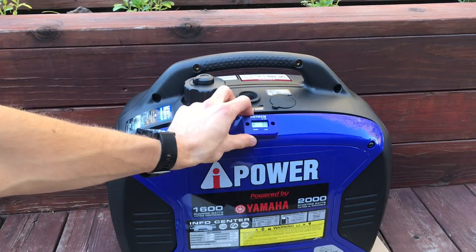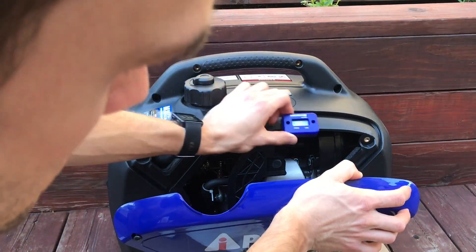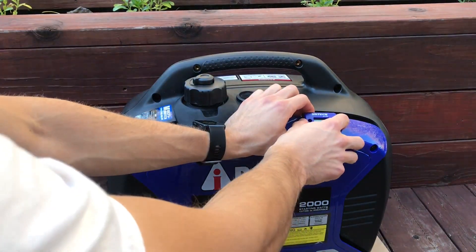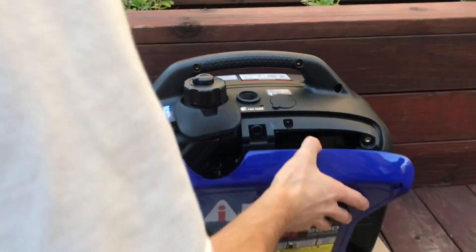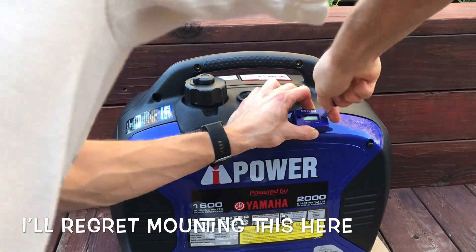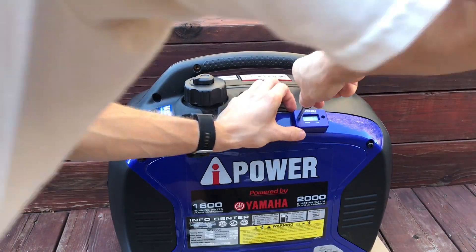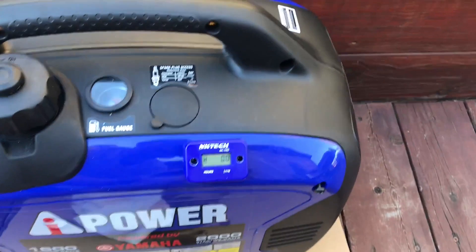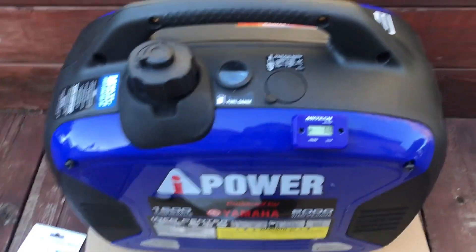Even though it says you have to wrap a wire, maybe it's because the spark plug is underneath there — I don't know. We're going to install it right here, and you can easily either use some 3M sticky tape or just the supplied screws that came with it. Now that we've got both screws installed, you can see it looks pretty nice — gives it a nice factory look.